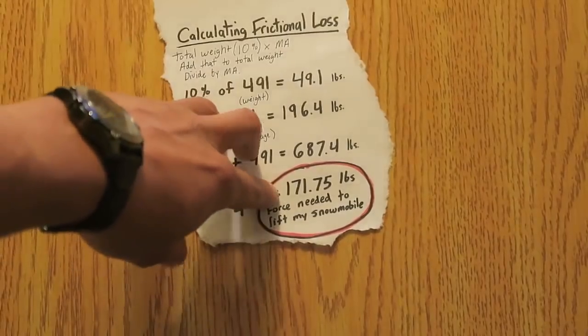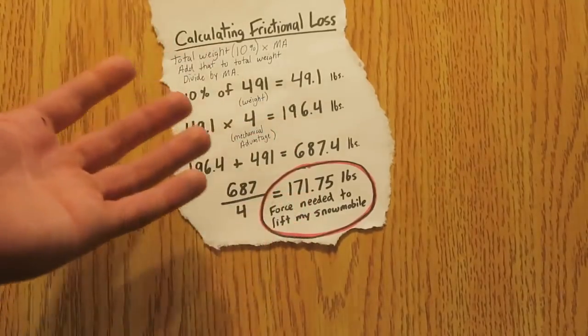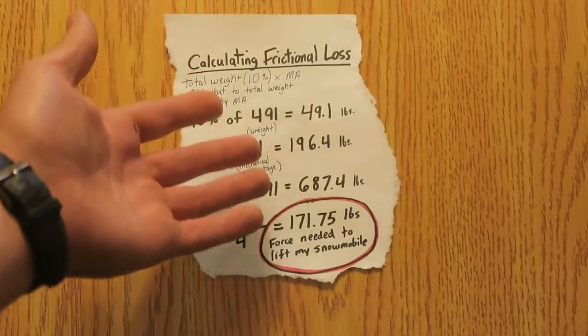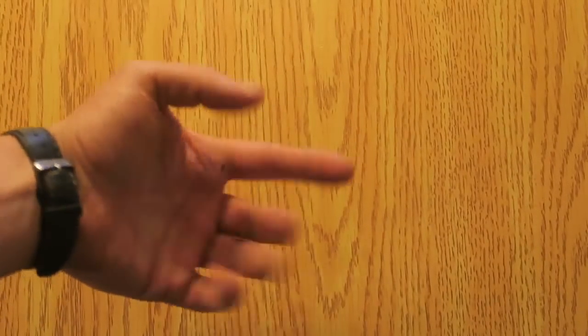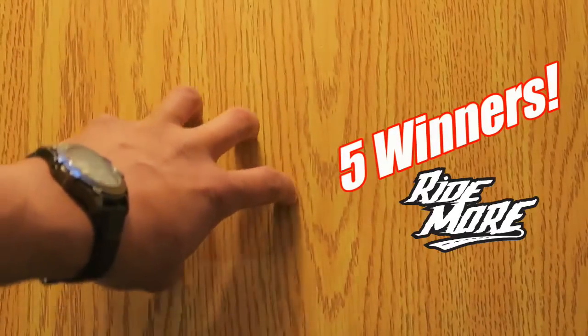And there you have it, my friends — that's about how much force we need to apply on this Nifty Lift to lift up the snowmobile. Pretty cool, right? Anybody can figure out any amount of weight they can lift with a Nifty Lift using this formula. I want you guys to do something for me — a little bit of homework. Figure out in the comments how much force you need to lift your snowmobile using the Nifty Lift with the formula I just showed you. I'm going to pick some names from those who do it and send out some Ride More decals.